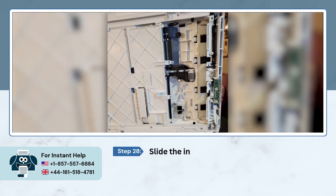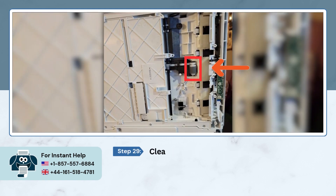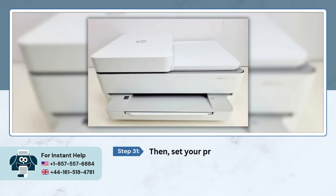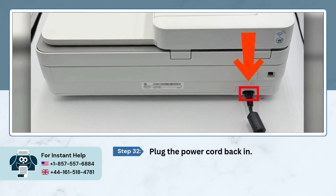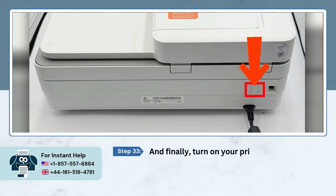Tilt your printer on its side again to reach the bottom clean-out area. Slide the input tray out once more and clean the gray roller gently using the cloth. Wait a few minutes for the rollers to dry completely. Then set your printer upright again, close the input tray, plug the power cord back in, and finally turn on your printer.